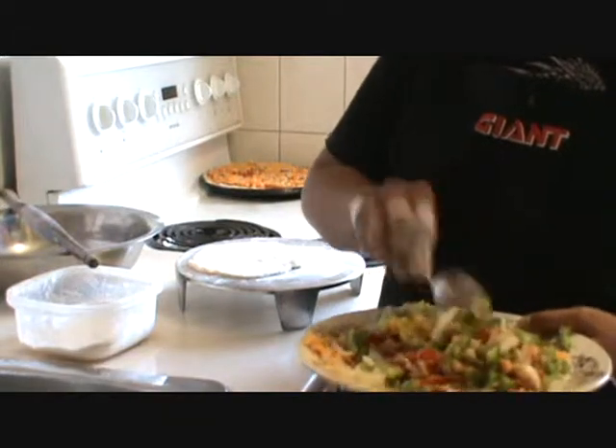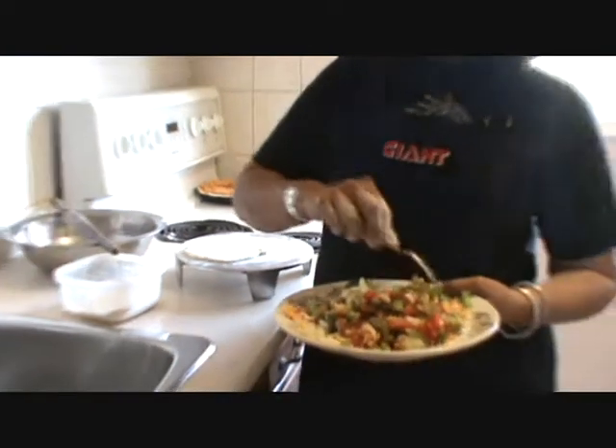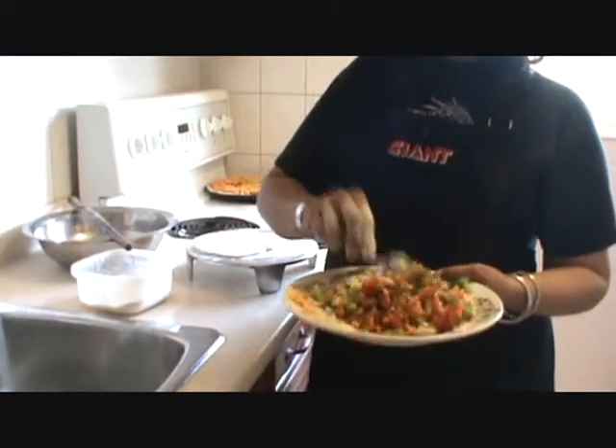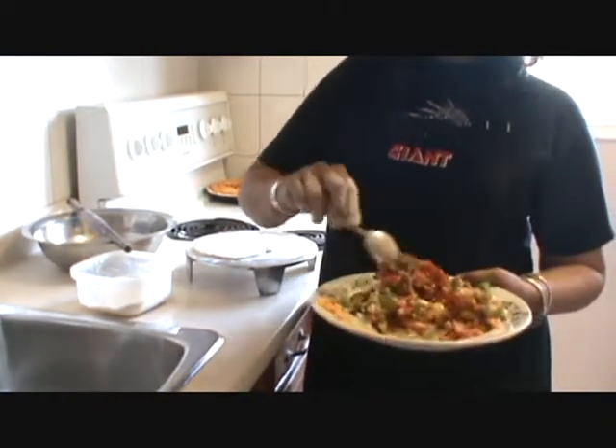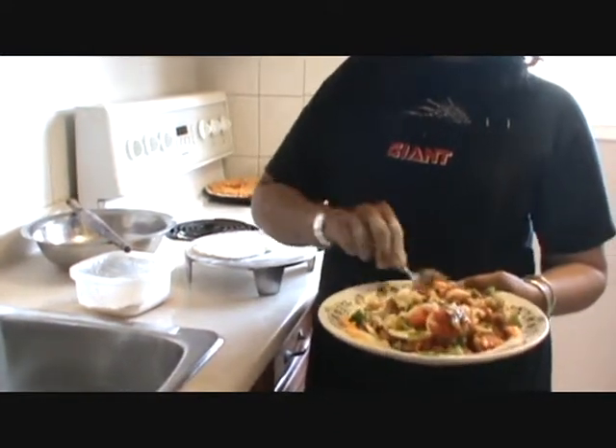So you have already explained in pizza all this stuff, right? Yeah, we have used all these ingredients in pizza — we use the same thing and make a pizza pop.